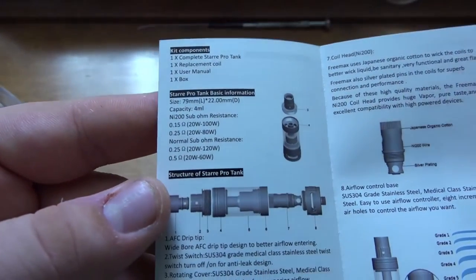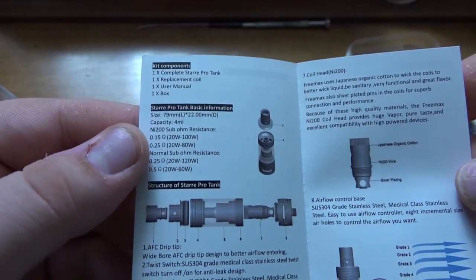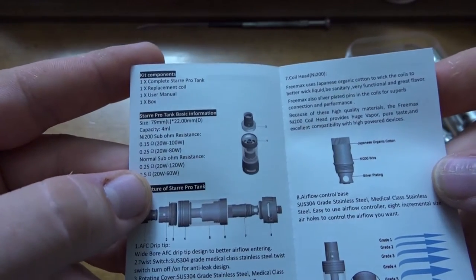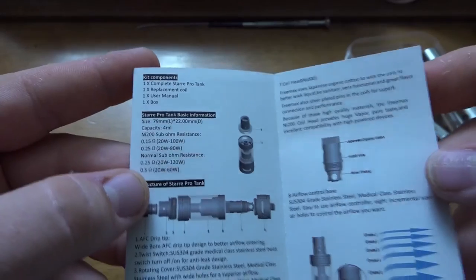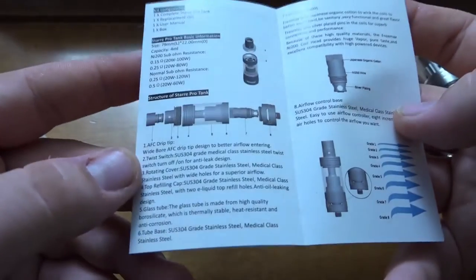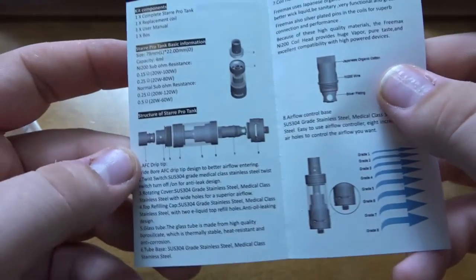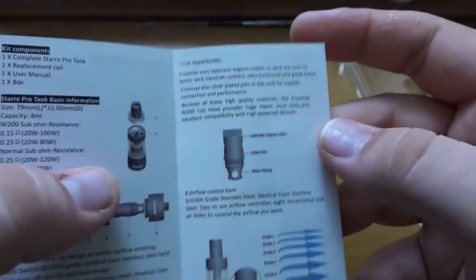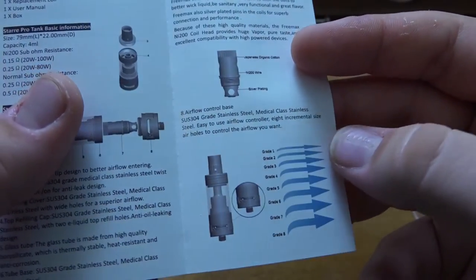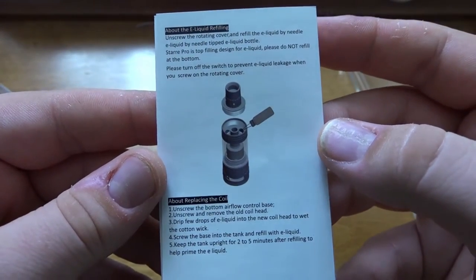On this page you have the contents and basic information: 0.15 ohm recommended 20 to 100 watts, 0.25 ohm 20 to 80 watts. Normal sub-ohm resistance is for 0.25 and 0.5 ohm coils, which you'd get from the Magnus or the current Freemax Star. The original coils do fit in this one as well, which is nice. You also have a diagram, coil head features, and airflow control info.